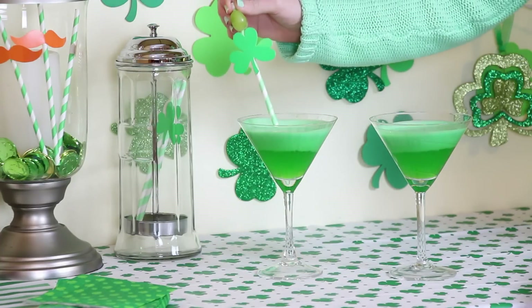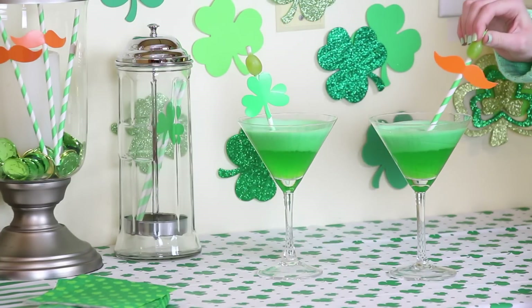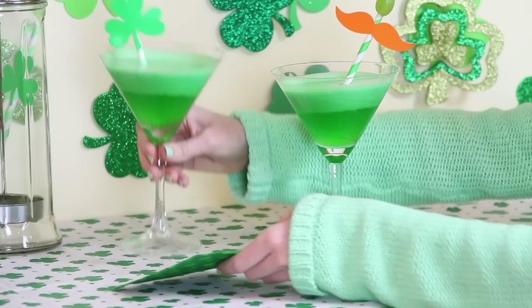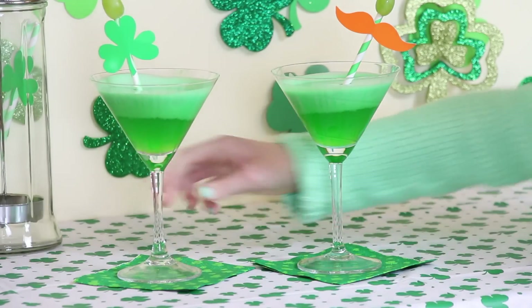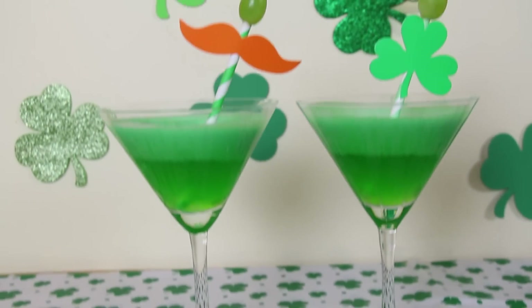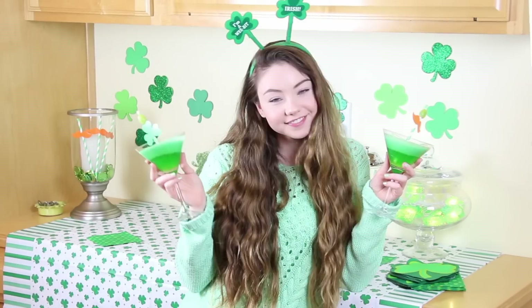For a finishing touch, I stuck a green grape on a straw instead of a traditional martini green olive. When the drink hardens, the ice cream floats to the top so you get this really cool layered look.